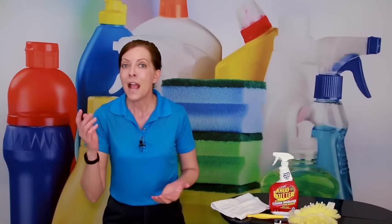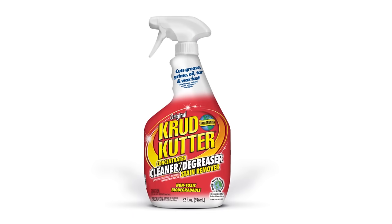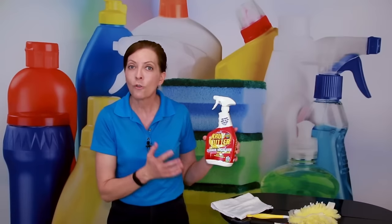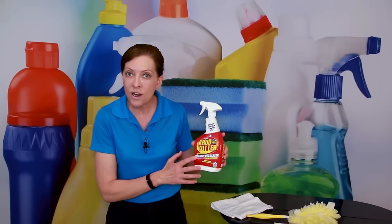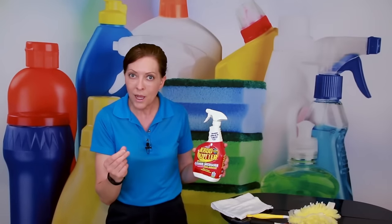It's super easy. We're going to use four tools to get the blinds clean, for both a deep clean and a maintenance clean. The first one is crud cutter. Crud cutter is a degreaser — a safer choice, designed for the environment, an earth-friendly product. It is a degreaser that's going to take off all the bacon grease and nicotine and all the gunk that's built up on your blinds.